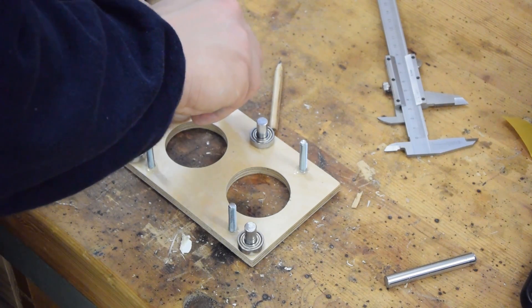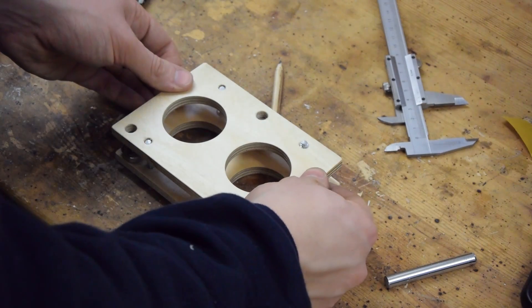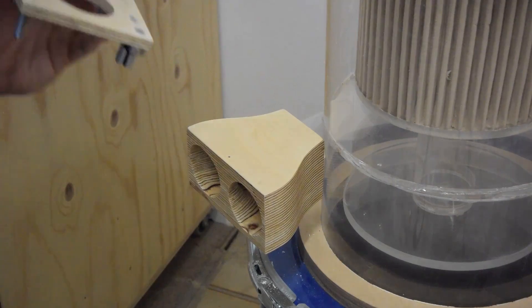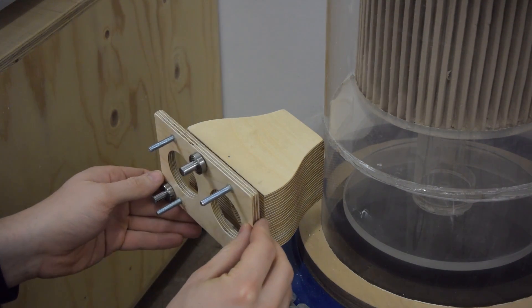And I'm going to glue in the pieces of threaded rod. And now I'm just going to epoxy this in place.